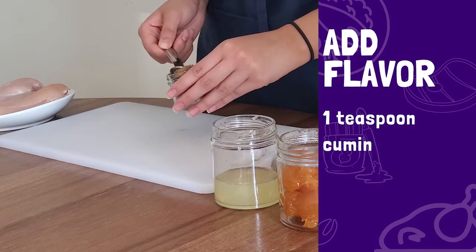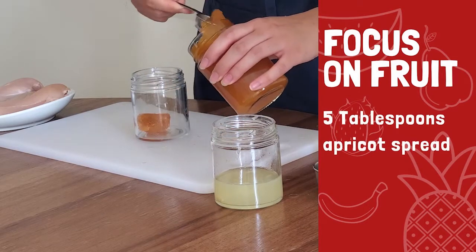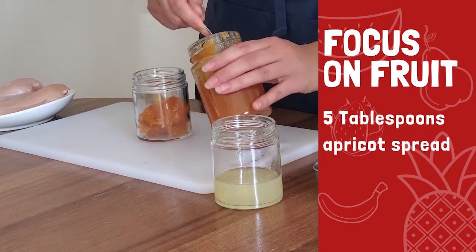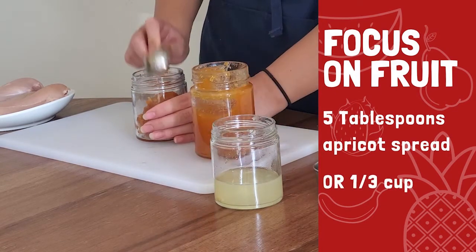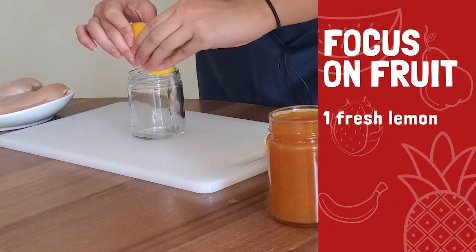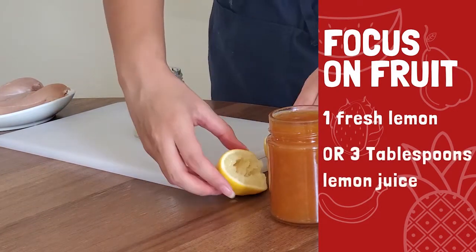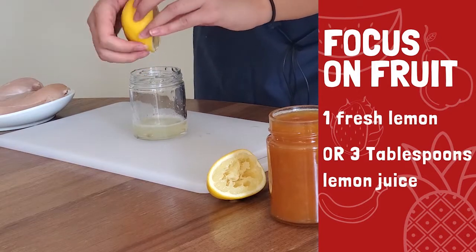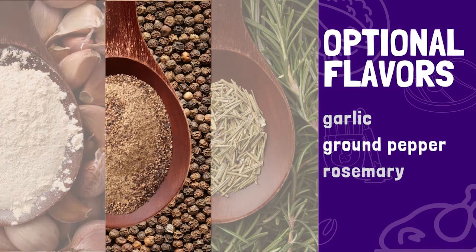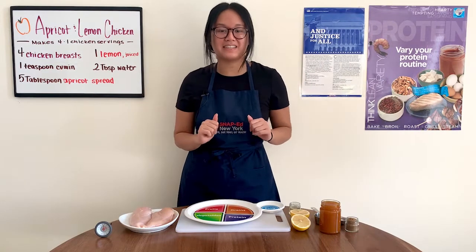Next, one teaspoon of cumin, and for even more flavor, we're adding fruit. Why wait for dessert to enjoy some fruit? Let's add it right into our main meal with five tablespoons of apricot spread — that's about one-third cup. I try to buy one with as little added sugar as possible. And then juice from one fresh lemon, that's about three tablespoons. The flavors from these two fruits pair really well with chicken, and if you wanted to, you can even add garlic, pepper, or herbs like rosemary for even more flavor.